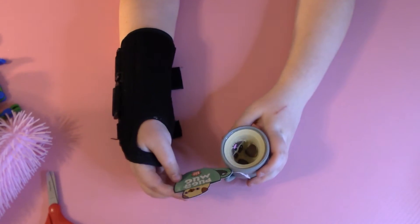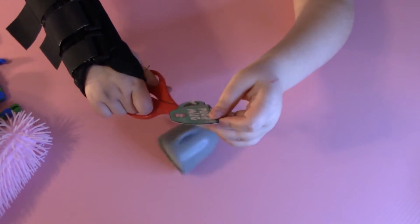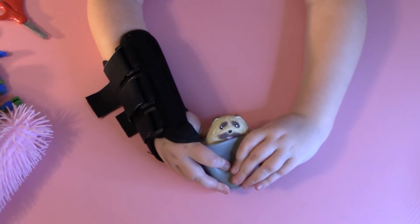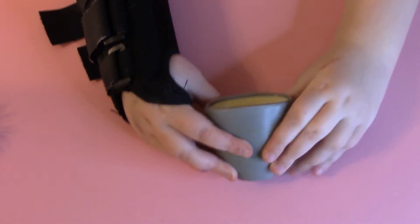The next fidget — we have one more fidget from Five Below. It's called a pug in a mug. I'm going to cut the tag off. You squeeze it and then there's a pug in the mug — that's so cute. Also so fun to play with.